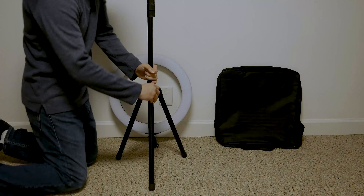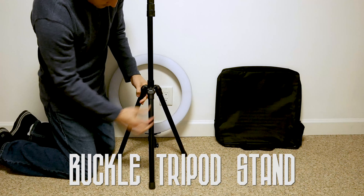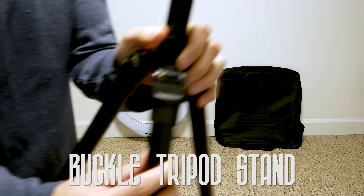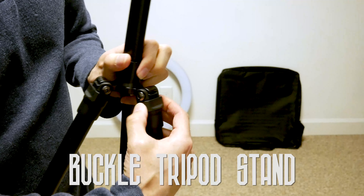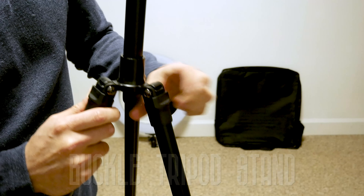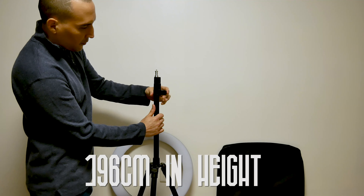Today we're going to look at the ring light, and here's the buckle tripod stand. It clips — it's actually quite nice because it's something I haven't seen other tripods do. Here's a closer look: you can lift it and lock it. It goes 196 cm in height.